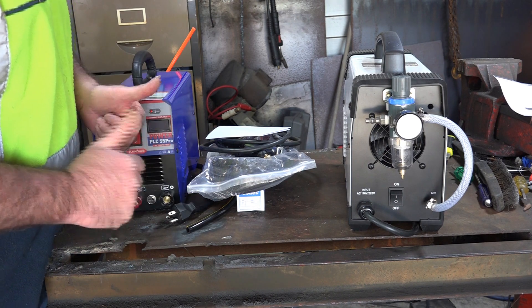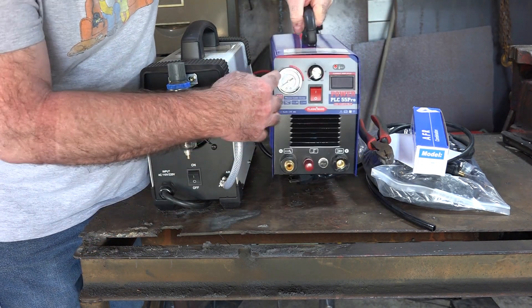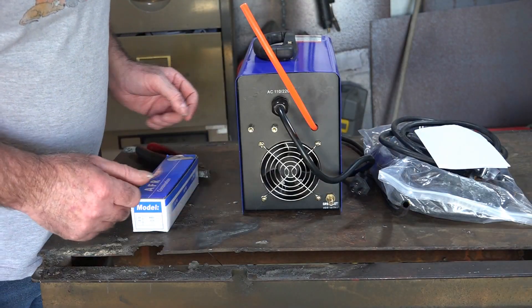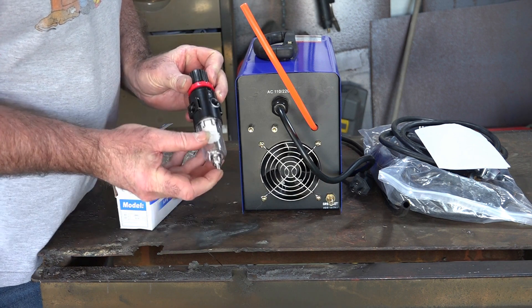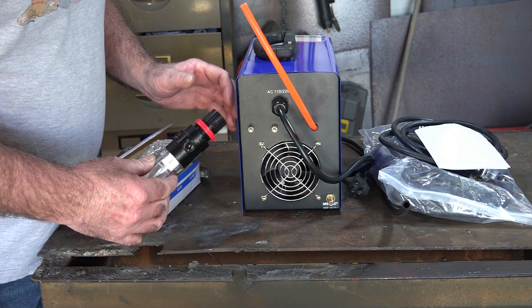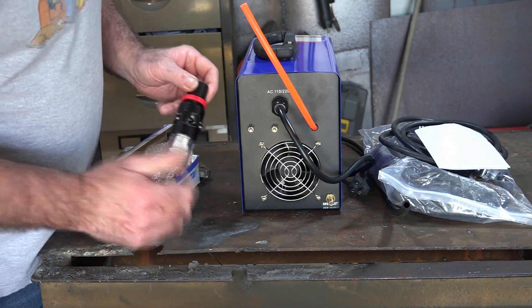The Cut 50 has the gauge in the front rather than the back, so we need to alter the way we set up the air filter. We'll also set up the torch and get into it. First you need to set up this little air filter — it all comes with the machine. It has a little switch to drain water out, to keep clean air going through your plasma cutter, because wet air ruins your consumables and cuts badly.